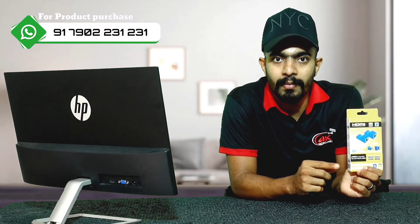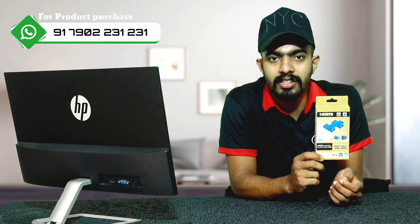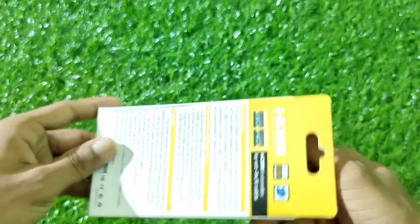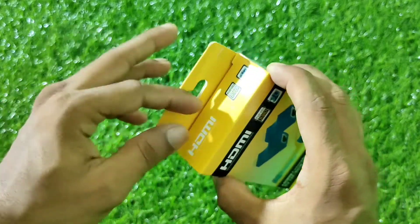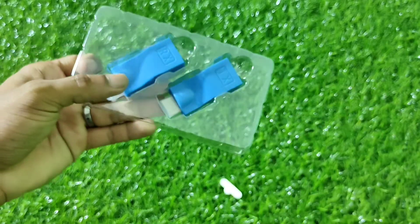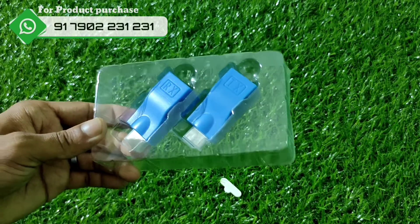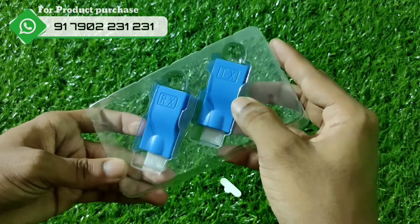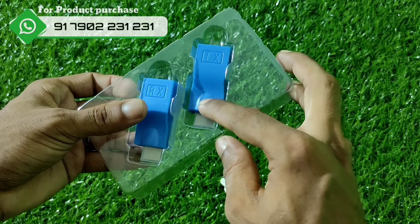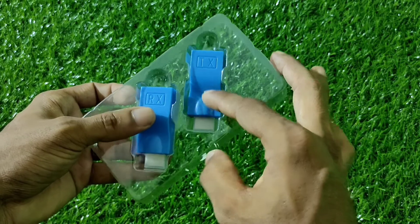I will show you how to do this. I will unbox the details. Let's open it. We have different products. Let's put two settings and connect. Let's put a TX and an RX. Let's use the TX as the transmitter and the RX as the receiver on the TV side.